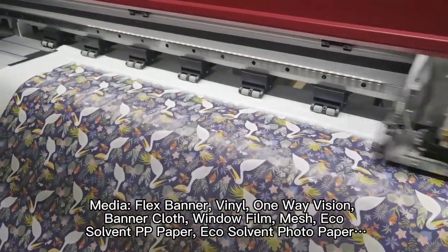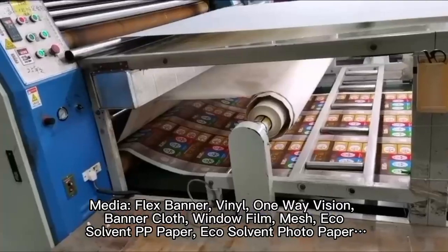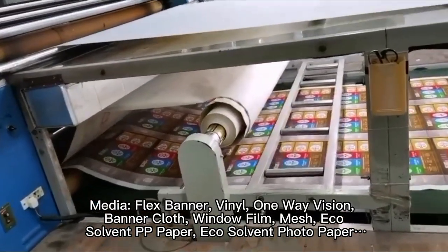Supported media types include: Flex Banner, Vinyl, One-Way Vision, Banner Cloth, Window Film, Mesh, Eco-Solvent PP Paper, and Eco-Solvent Photo Paper.